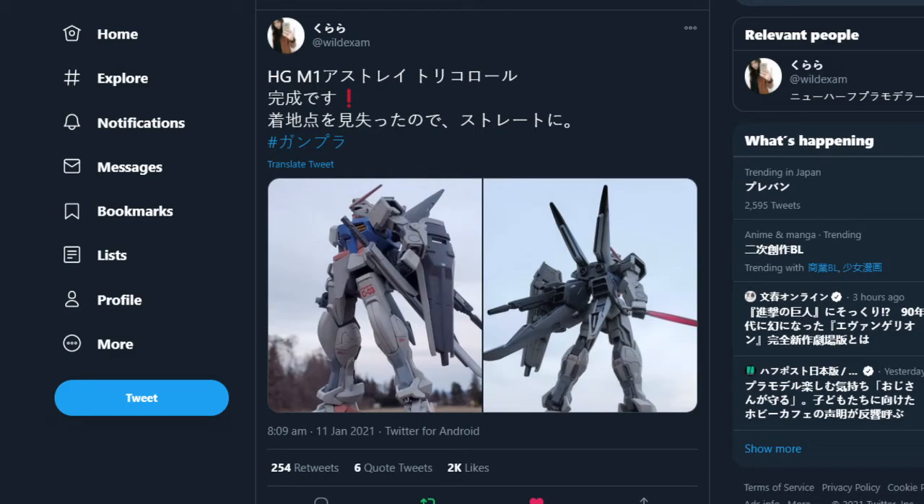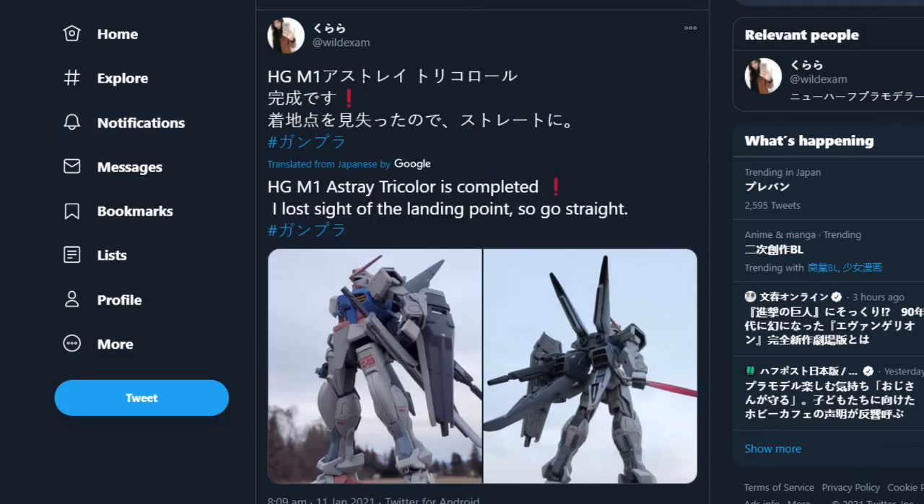Hello everyone and welcome back to another video, which I'm going to hopefully do every single week. This is aimed at exposing different bits of content from places like Twitter that people either don't have access to or can't see, and showing off some cool Gundam stuff.